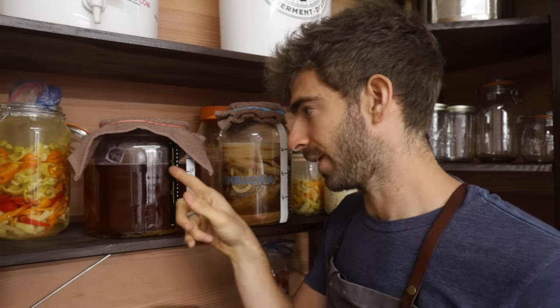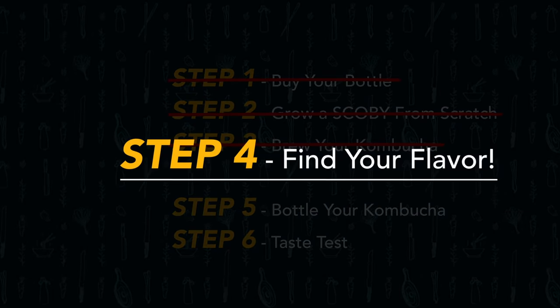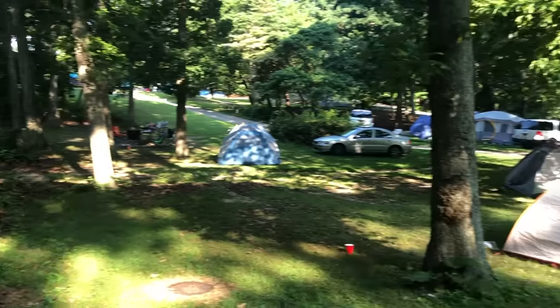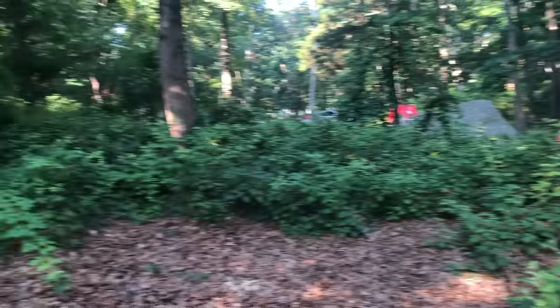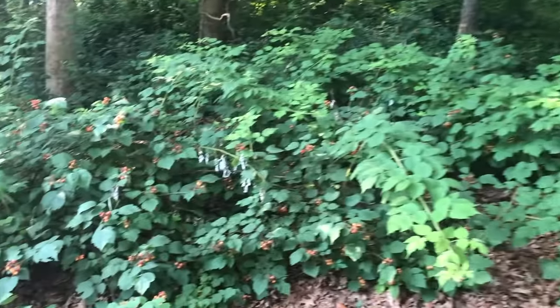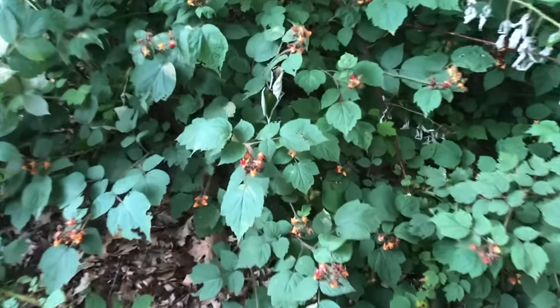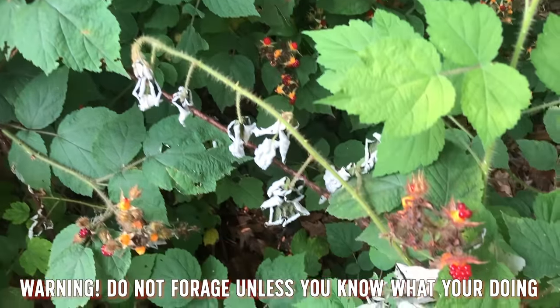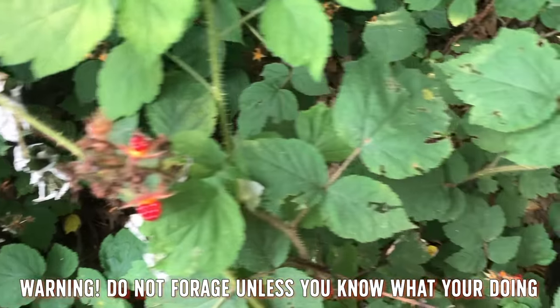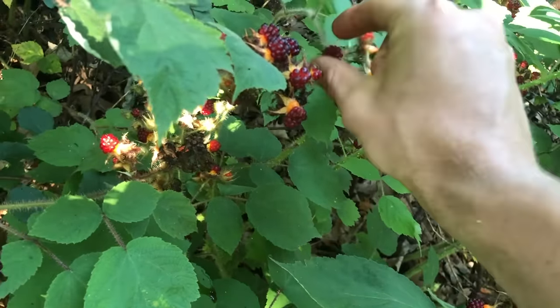I'm at a campsite in Long Island and I've been on the lookout for some wild edibles and wild fruit for my kombucha. I just found the mother lode — these are all wild raspberries and blackberries. I've been picking a bunch and this will be perfect for the booch.